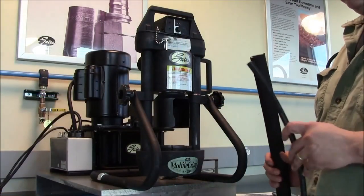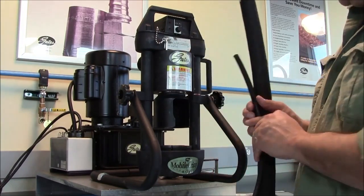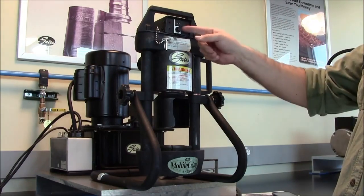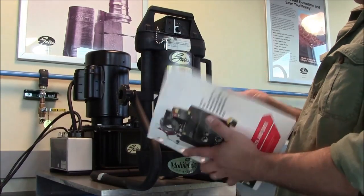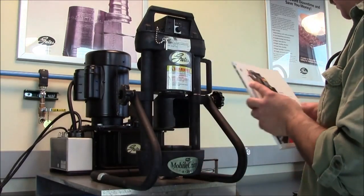The Mobile Crimp 420 is capable of crimping hose assemblies from quarter inch ID up through inch and a quarter. Each hose and coupling combination has a different die set that goes in the machine, as well as a different setting for that coupling combination. You can get this information by going to our crimp data manual, opening it up, finding the correct machine, the hose and your setting, and dial it in.